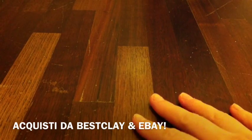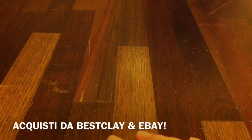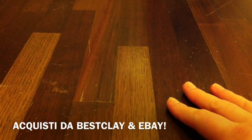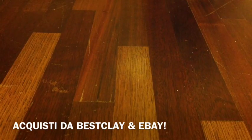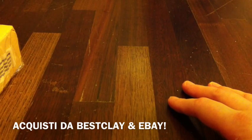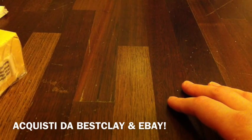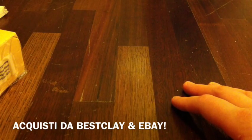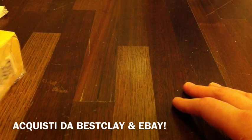Ciao a tutti, eccomi qui con un nuovo video — un video acquistini! Ho fatto un acquisto da Best Clay, cosine varie, e un piccolissimo acquisto su eBay. Entrambi i siti li conoscete, quindi non c'è bisogno di sprecare grandi parole. Best Clay sempre tutto perfetto, spedizione veloce e tutto quanto, sempre il top. Vi faccio vedere appunto che cosa ho acquistato.